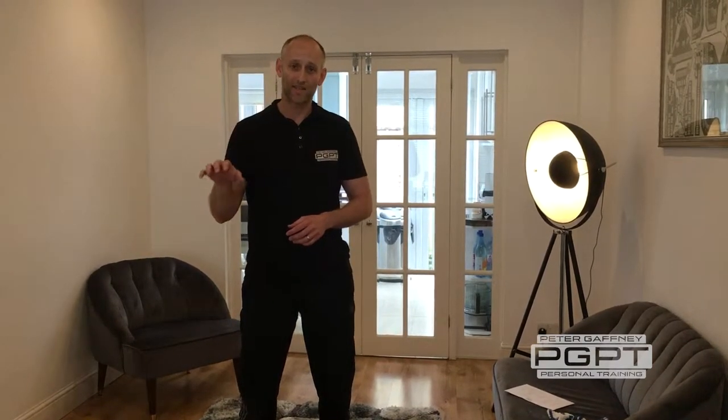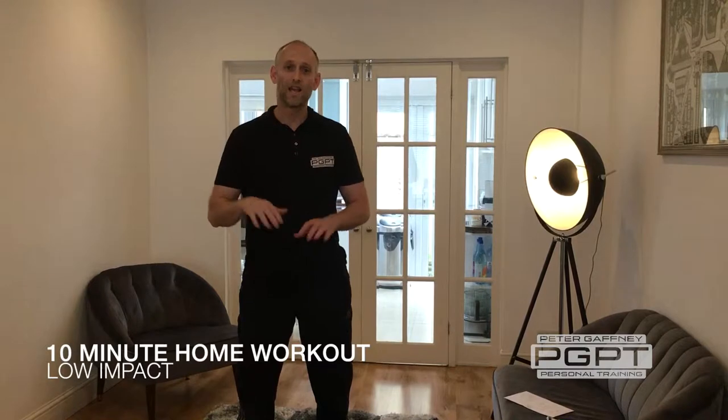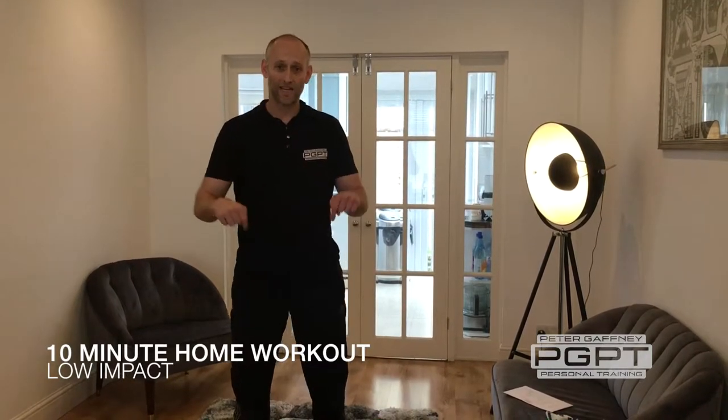Hey, Pete Gaffney here. I've given you the 6 minute home workout, the 12 minute home workout and the 21 minute home workout. They've all been high intensity. Today's workout is around 10 minutes. It's low impact and it's taken into consideration in particular the knees.